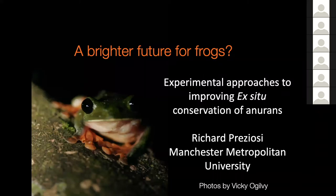So we're not just doing our best guesses to improve things. I should note that all of the lovely photos here are by Vicky Ogilvy, taken during her PhD, and I'm going to be talking about some of her work today.